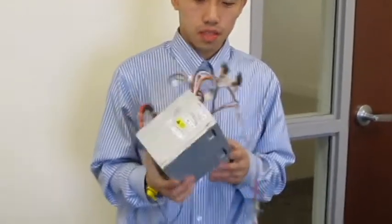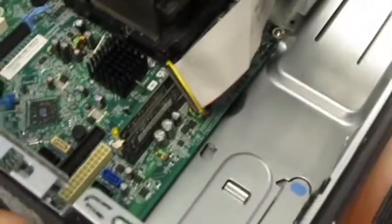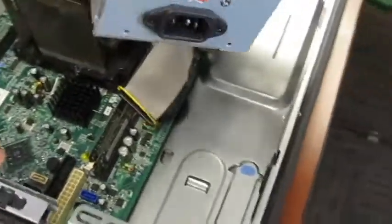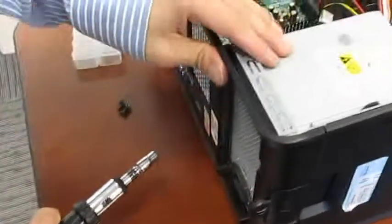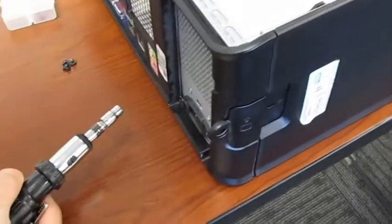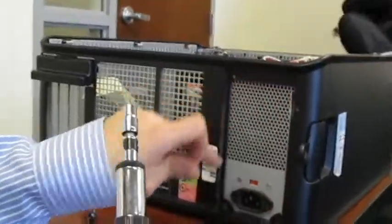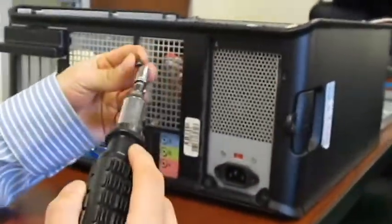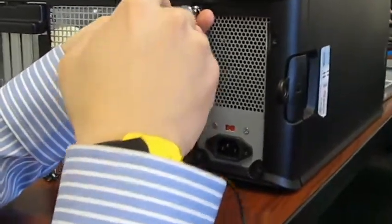My name is Jerry Jones. I'm going to install the power supply into the desktop right now. There's a space right here to input the power supply — you just put it in. You do not need to ground yourself when putting the power supply in. There are at least four screws to hold in the power supply.